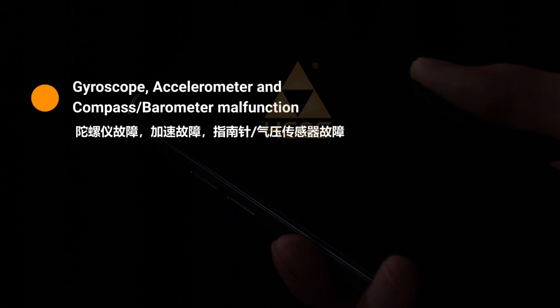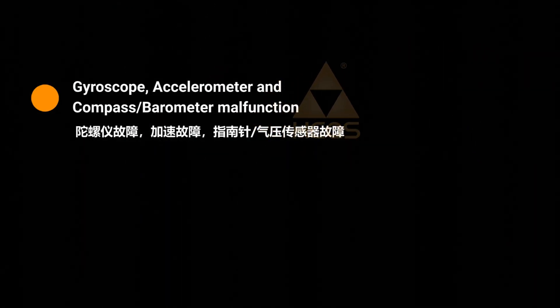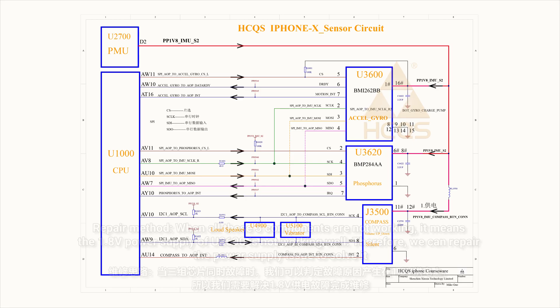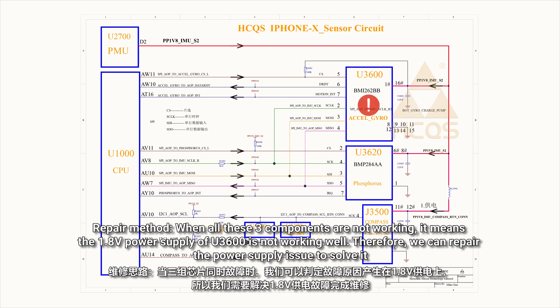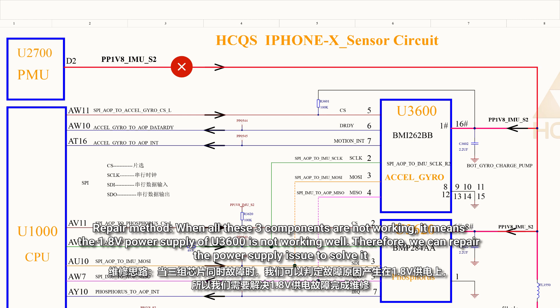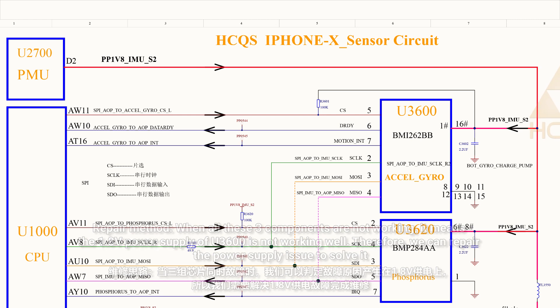In the third case, the gyroscope, accelerometer, and compass or barometer all malfunction. When all three components are not working, it means the 1.8V power supply of U3600 is not working well. Therefore, we need to repair the power supply issue to solve it.